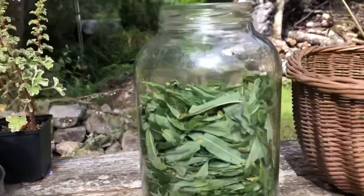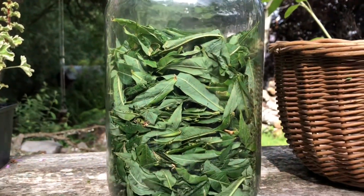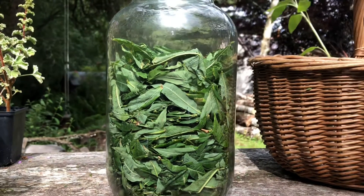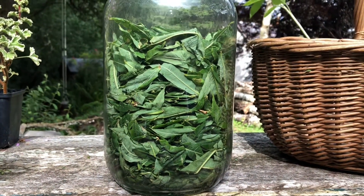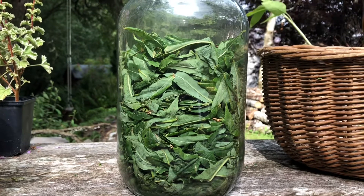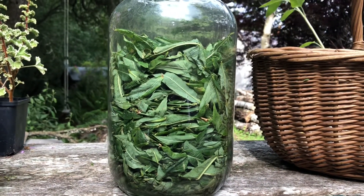The jar is almost full so I'll leave that amount of space just to allow it to ferment. It should start getting warm quite quickly and I'll leave it for a couple of days in the house. I'm looking for the smell to change, some heat to develop, and the colour should change as well — so I'll check that every day.